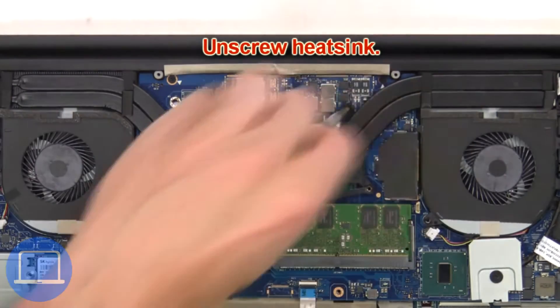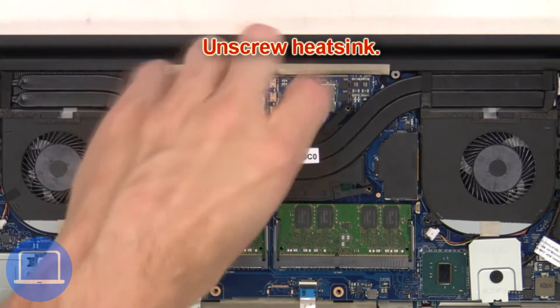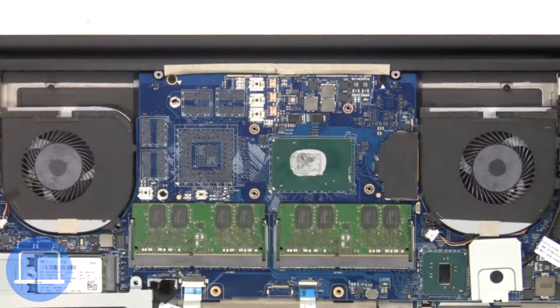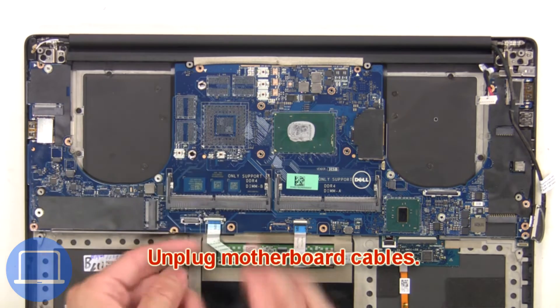Next, unscrew the heat sink, then remove and clean the heat sink. Next, unplug the motherboard cables.